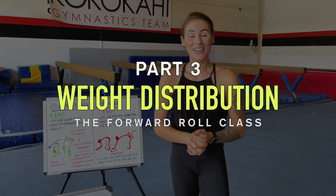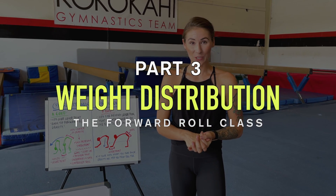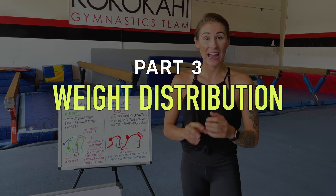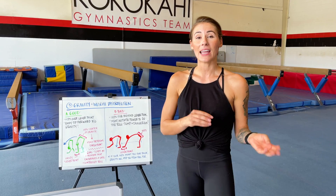In part three of our forward roll class, we're going to discuss gravity and weight distribution and how those two factors play a huge part in determining how well we can roll.